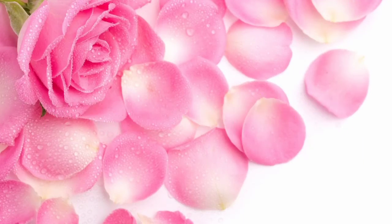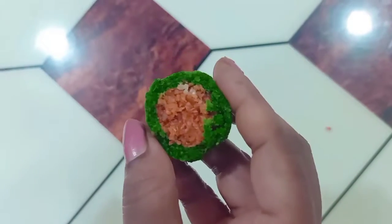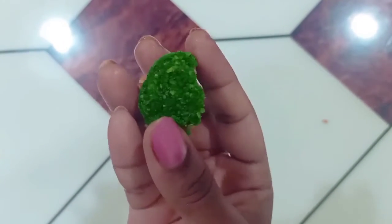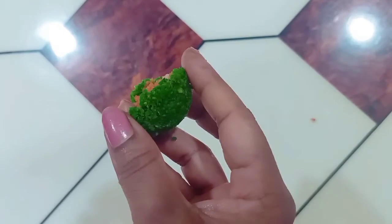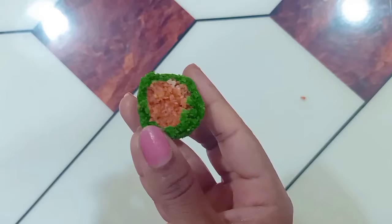Hi friends, welcome to Rani Queen channel. I am going to share this video with colorful, tasty, easy coconut butter. I am going to show you all the ingredients.